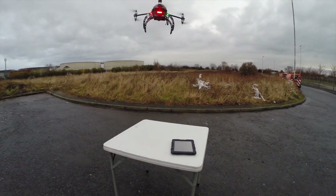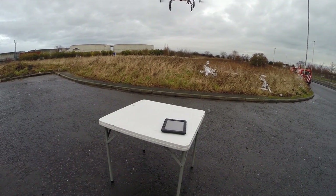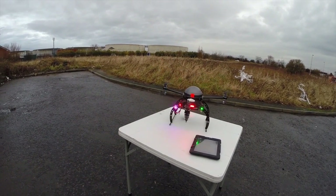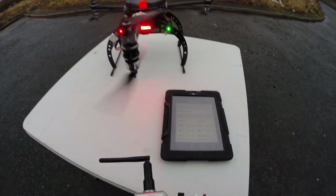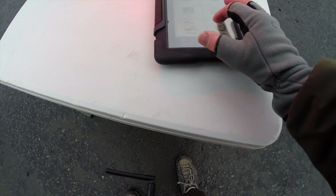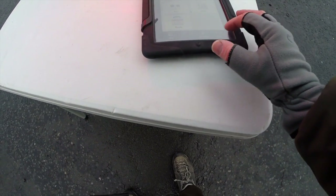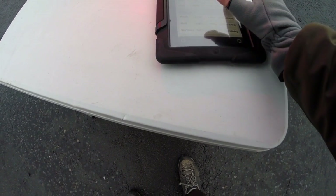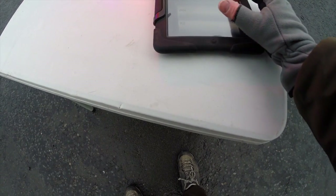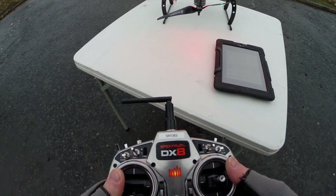Straight away the gains need adjusting up, so I'm going to enable that switch. Let's go to advanced — not that — fail safe, basic gains, there we go. I'm going to enable pitch and roll onto K1. K1 right — that's done. Let's try it again and see what happens.